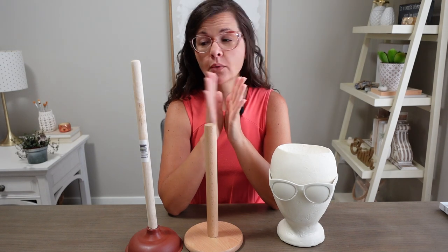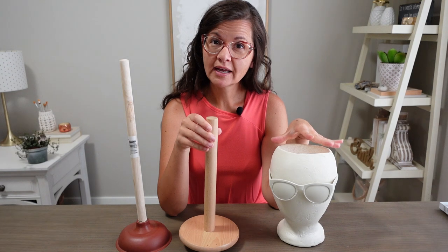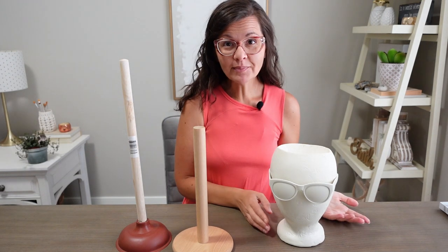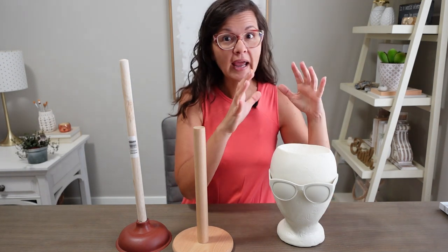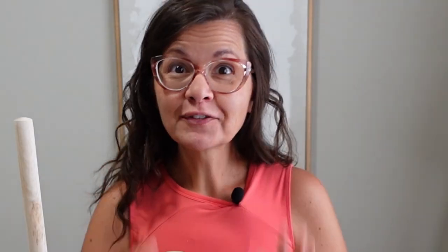You might be wondering why I have a plunger and a paper towel holder here along with my little head. Well, he's top heavy, and I'm afraid that when I add the plant the top heaviness will get even worse — it's all due to his shape. To fix the top heaviness, I want to make him a base.